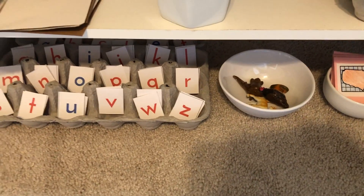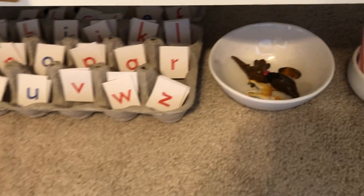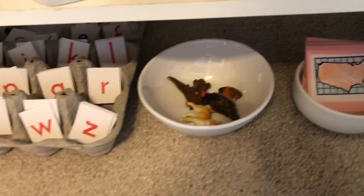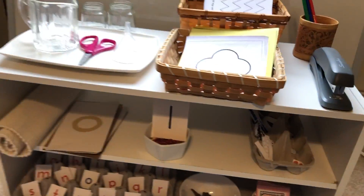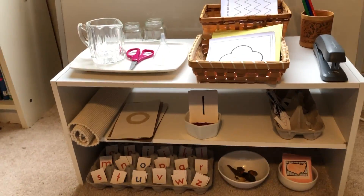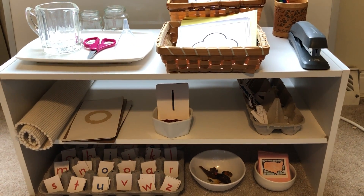This is a suggested way to organize the movable alphabet. You might have it available with a small bowl of objects, or maybe they're working on picture cards. Again, this is just one suggestion, but it might be a way to give your child independence working in your home.